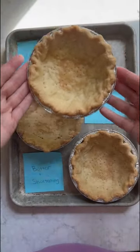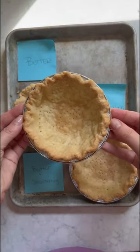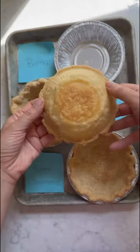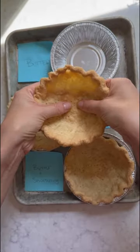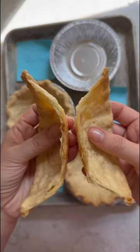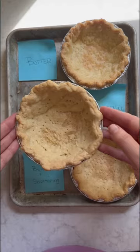The all butter pie crust resulted in a golden brown color and a wonderfully laminated, flaky dough on the inside, which is due to the water in the butter that evaporates when it bakes, pushing apart the layers of dough. It was by far the tastiest, but was a little bit more difficult to work with due to its lower melting point.